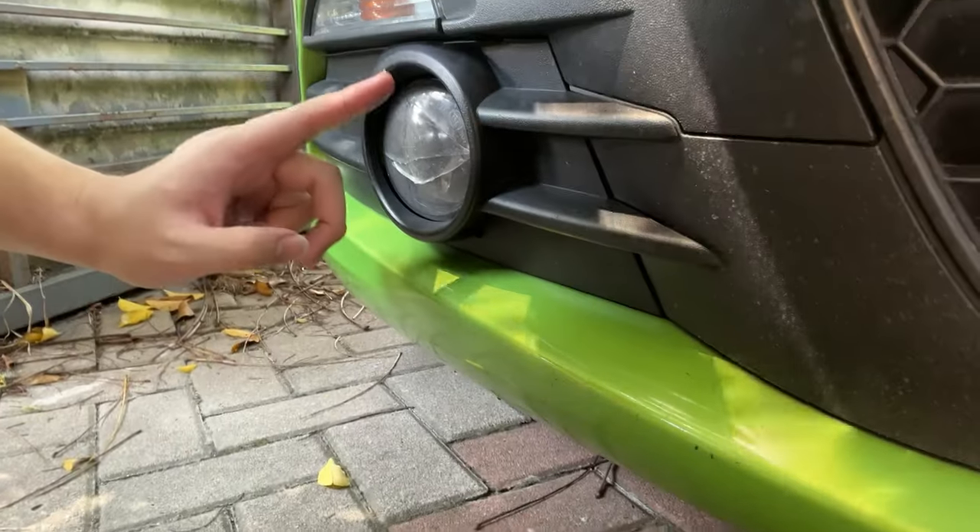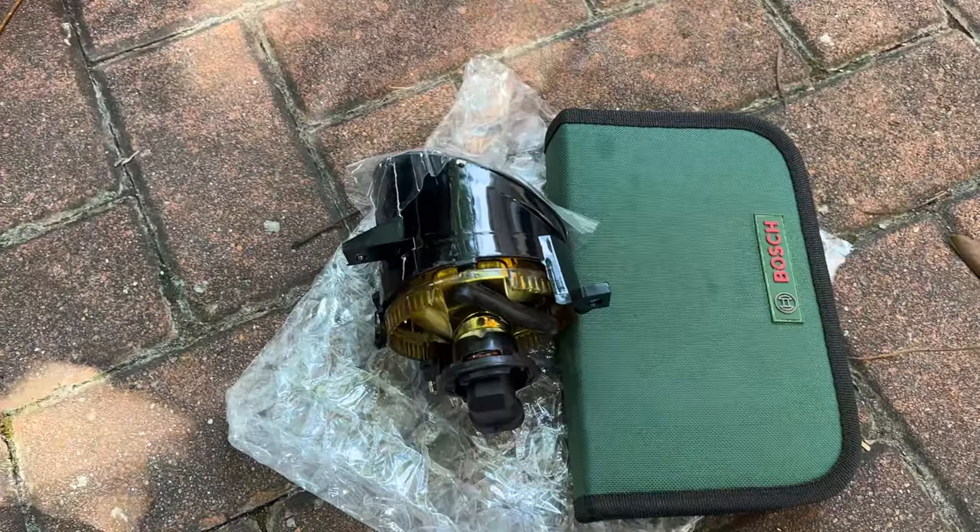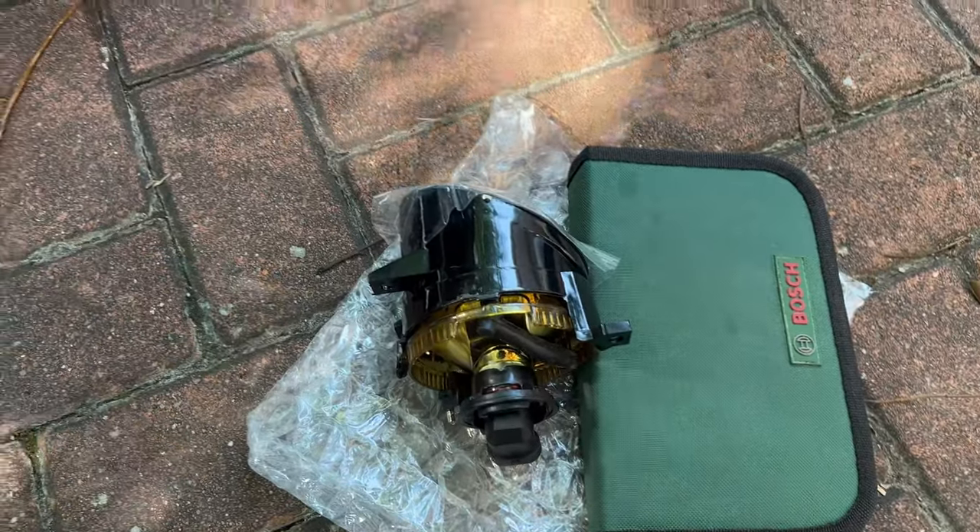Hey, what's going on guys, Meh here with Driven Tech Reviews, welcome back to another video. In this video I'm going to be showing you guys how to replace the fog lamp on the Volkswagen Scirocco, because mine is already cracked. I'll be showing you guys the steps and what tools you need to actually get this fog lamp replaced. Let's begin.